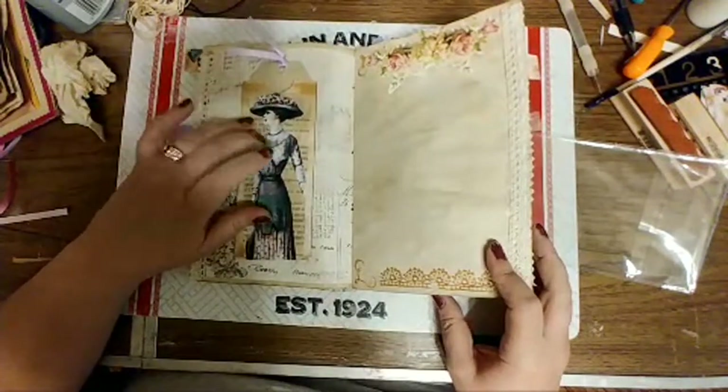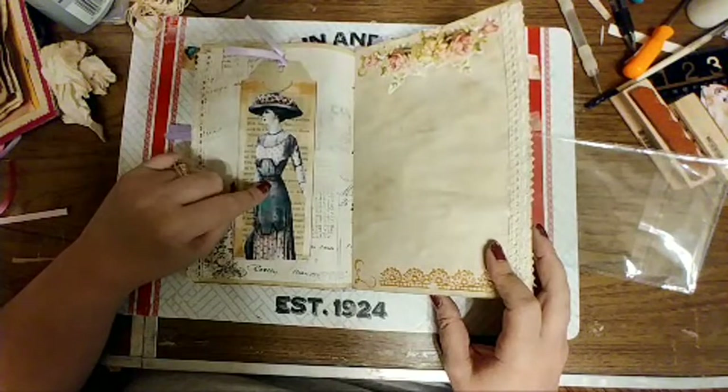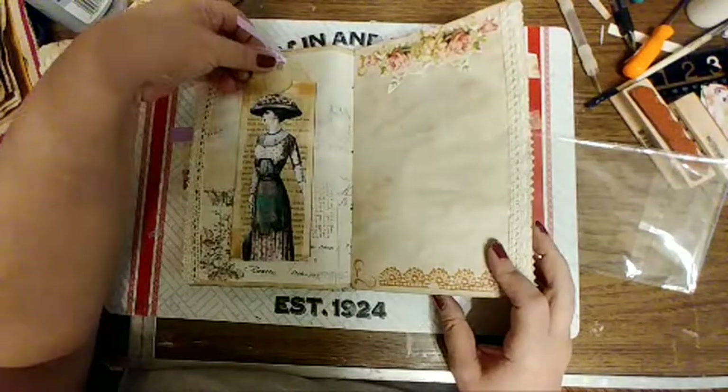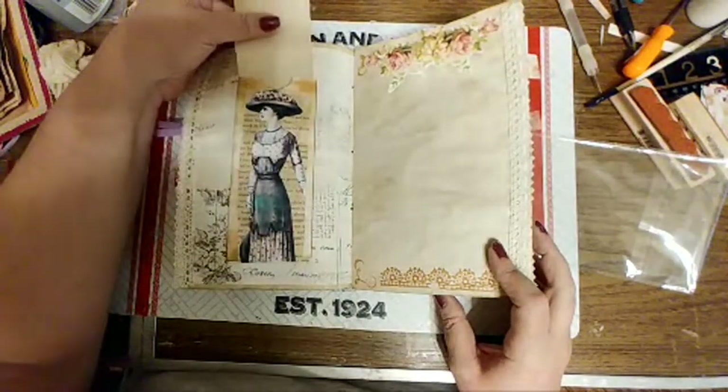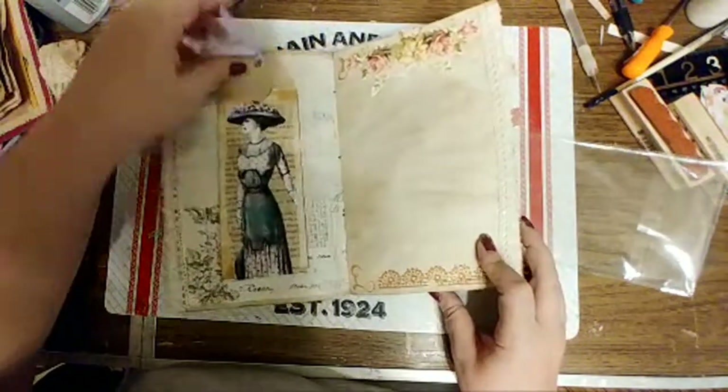I don't remember where the ladies came from — I believe Michelle Scott. The long tags also came from Artie Mae's as a free printable, and I'll put her information below.